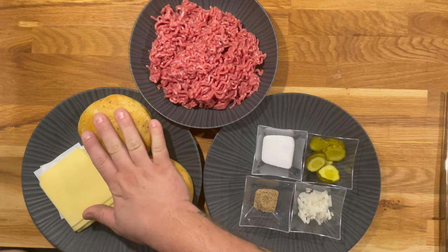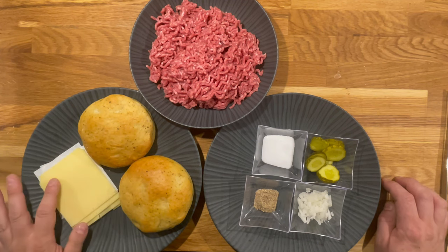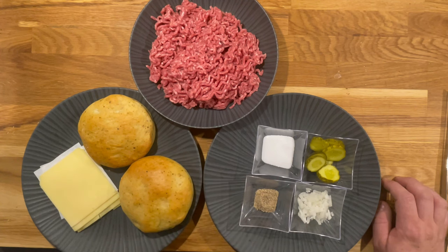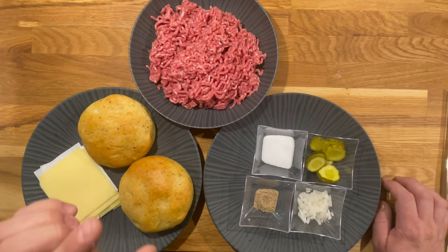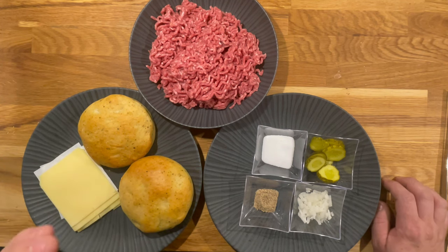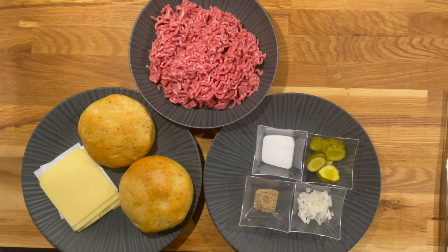For the smash burgers we'll need: bread — personally I'm using herb bread from a bakery — cheddar, salt, pepper, finely chopped onions, cucumber pickles, and pure beef mince with 35 to 45% fat content. For smash burgers the fat percentage is very important. You can go down to 20% for a regular burger, but for the smash it's better to have a bit more fat, as it gives that crispy exterior and soft interior.